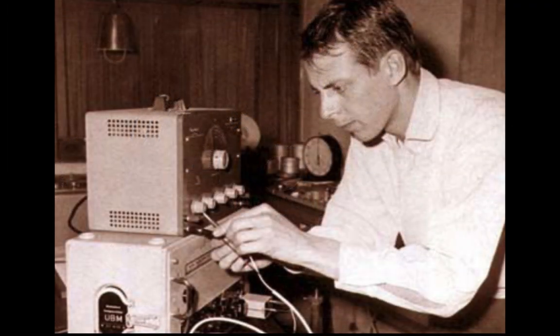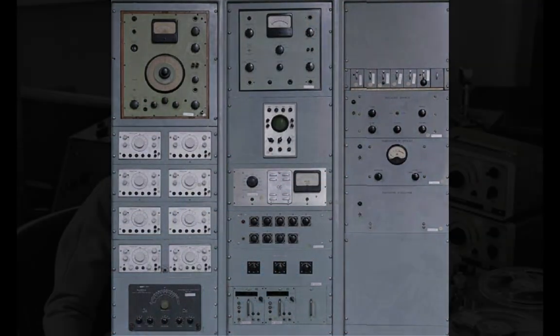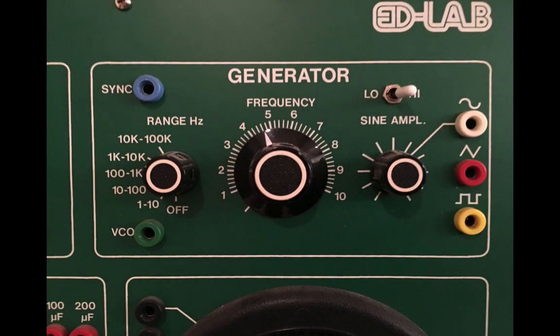The Cologne Studio of Stockhausen, the RAI Phonology in Milan, the BBC Radiophonic Workshop with Daphne Oram, Delia Derbyshire, Brian Hodgson, and the Princeton-Columbia Studios with Ussachevsky and Luening, and variants in educational electronic labs.